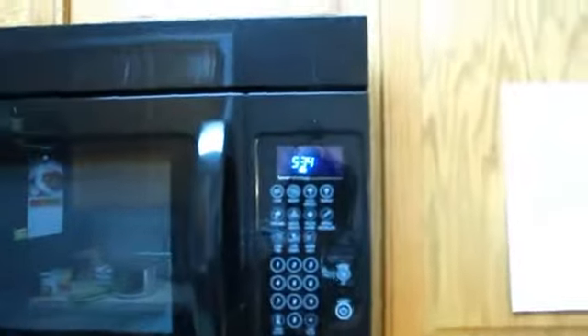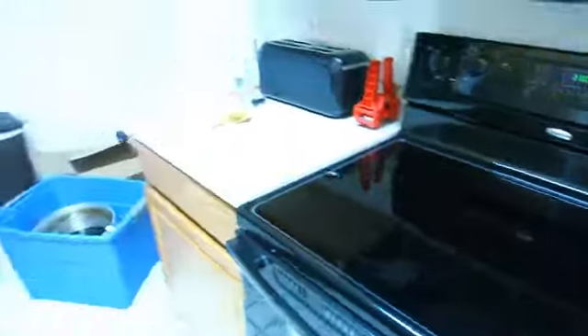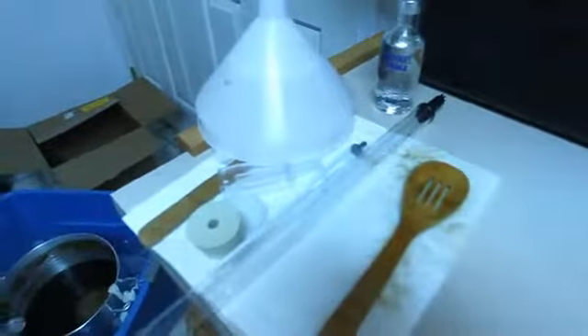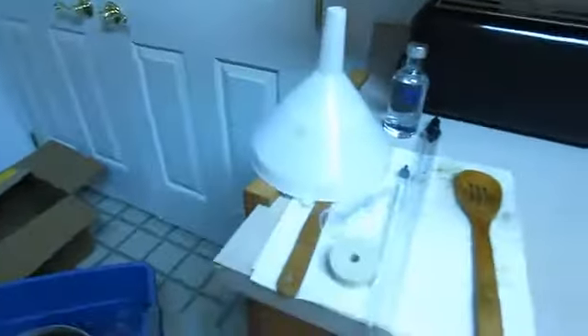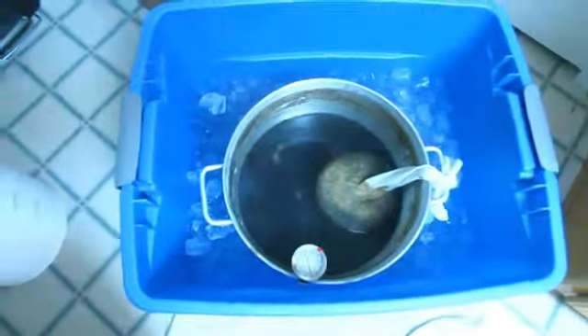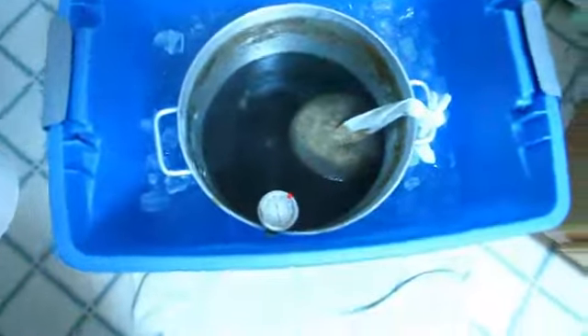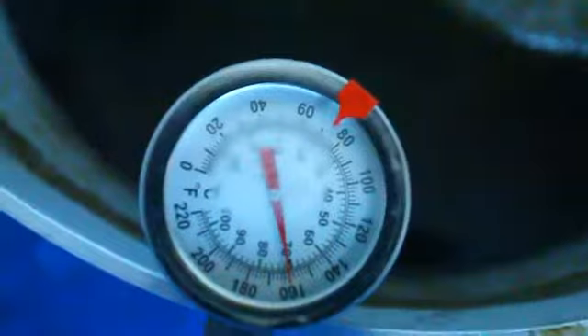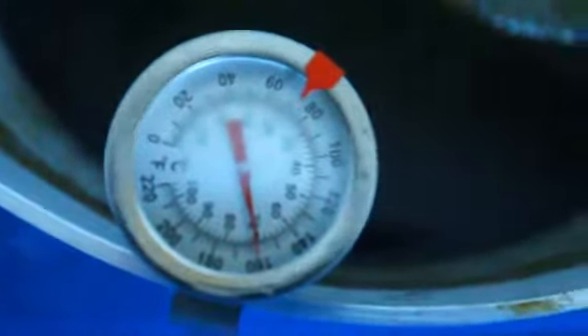We've got five minutes left in the steep of the cocoa nibs. I've already cleaned up the stove — it was quite a mess. There's the airlock, wine thief, and the vodka. It's now cooling in a bucket of ice-salt water so it's extra cold. We're about halfway there, and we shall begin fermentation shortly.